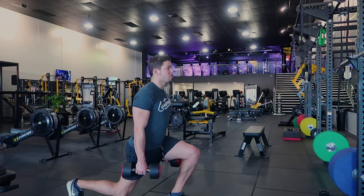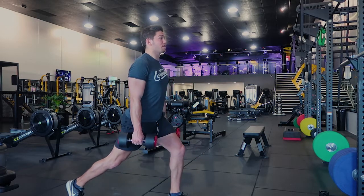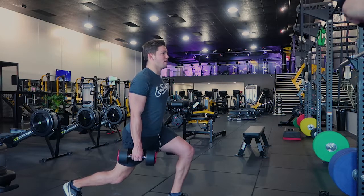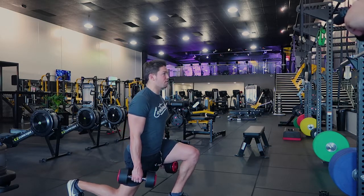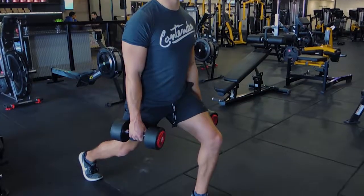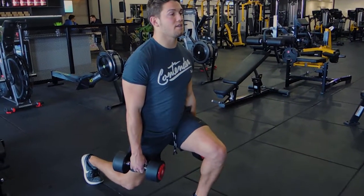Your knee and hip are in line, and you're just coming up straight upwards until your knee is just about locked out, then controlling on the way down. Depending on the tempo that I've given you, follow that tempo while performing the lunge in this position.